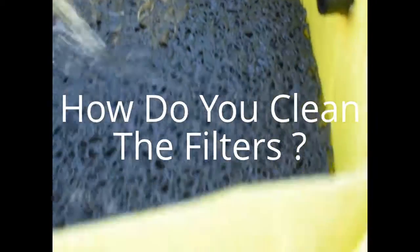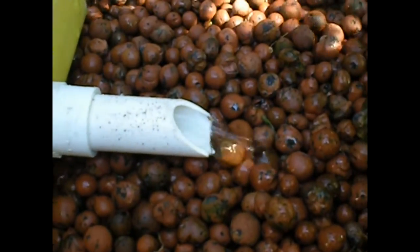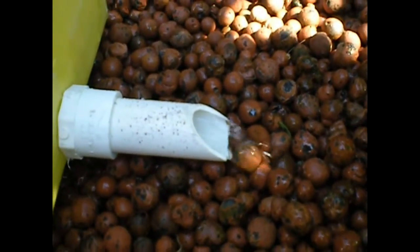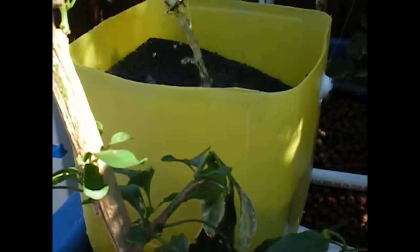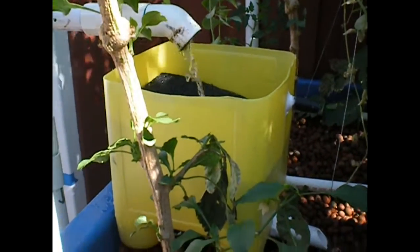How do you clean it? You just take the Metella out, wash it with the hose, and put it back in. It's collecting the biomatter from the fish tank. The water that comes out is super clean and it doesn't clog up your grow bed. That's a quick and inexpensive way to create a biofiltration system.